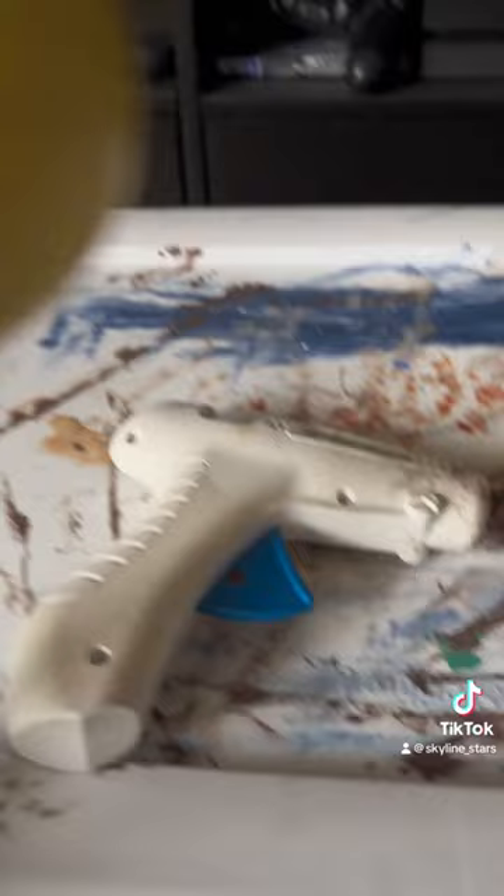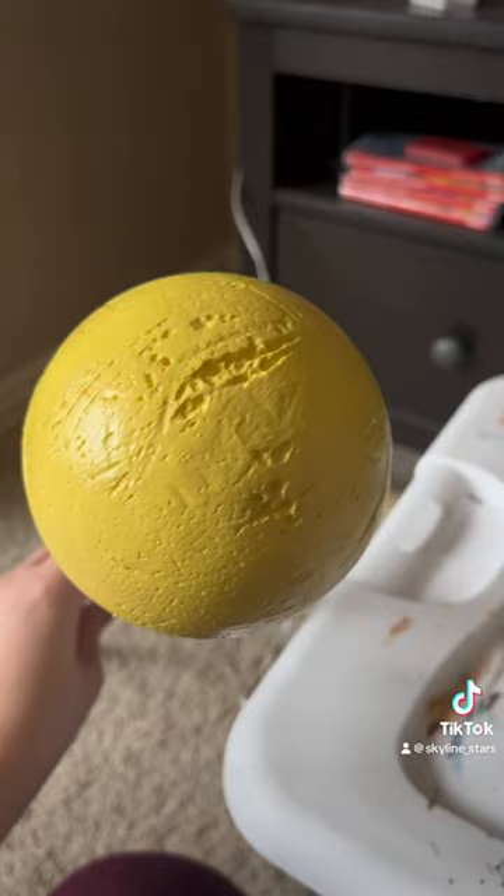Finally, hot glue the ball to the pool stick and you'll have it done. Make sure you use more layers of mod podge so you don't have your ball melt on you. Here's the final product. Happy crafting!